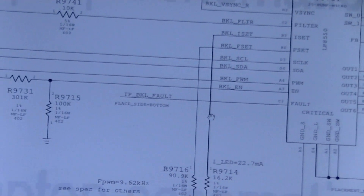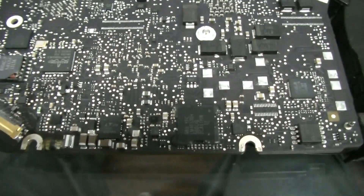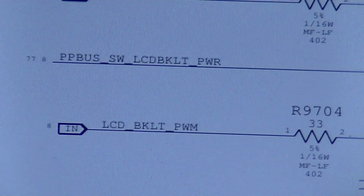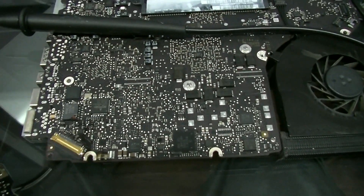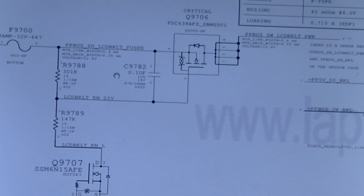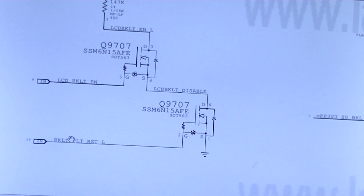So let's get a close-up on screen. You can see backlight enable — R9731 and R9715. I measured there and those resistors measure what they're supposed to, but there's still no backlight. I traced back to where that signal comes from — it says PPBusSW LCD Backlight Power — and that's powered through a transistor here. This transistor opens based on the signal from the voltage divider, which opens based on LCD Backlight Enable and Backlight PWM.